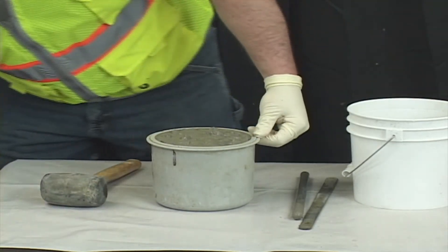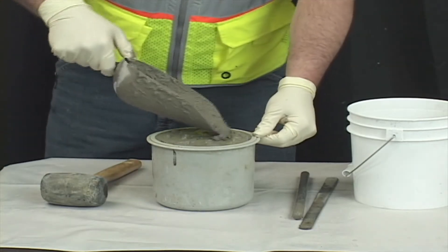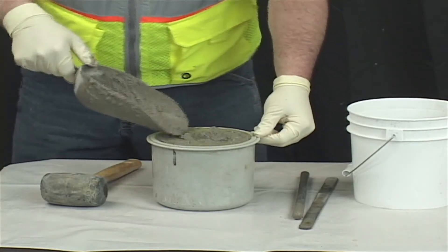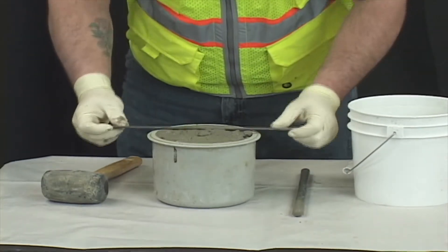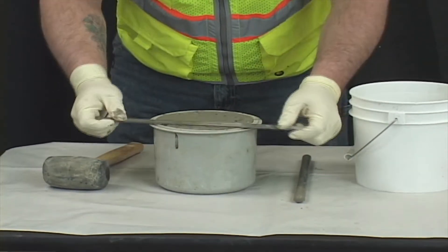After tapping with the mallet, a slight excess of concrete above the rim is acceptable. Add or remove concrete as necessary. Strike off excess concrete with the strike-off bar.